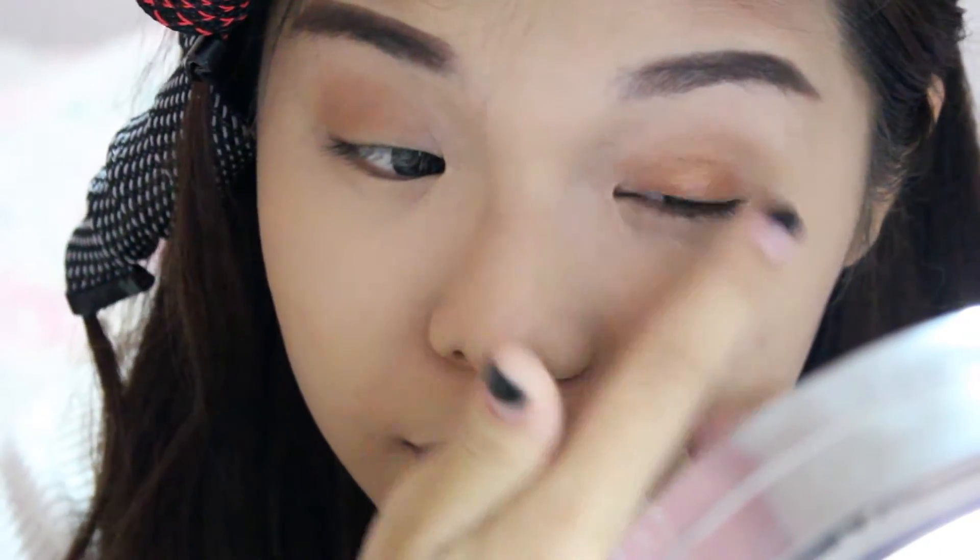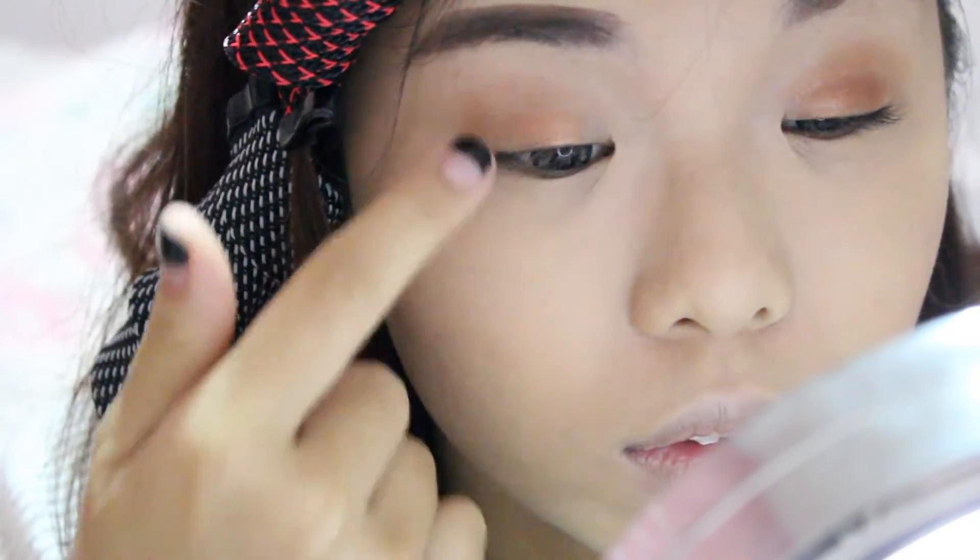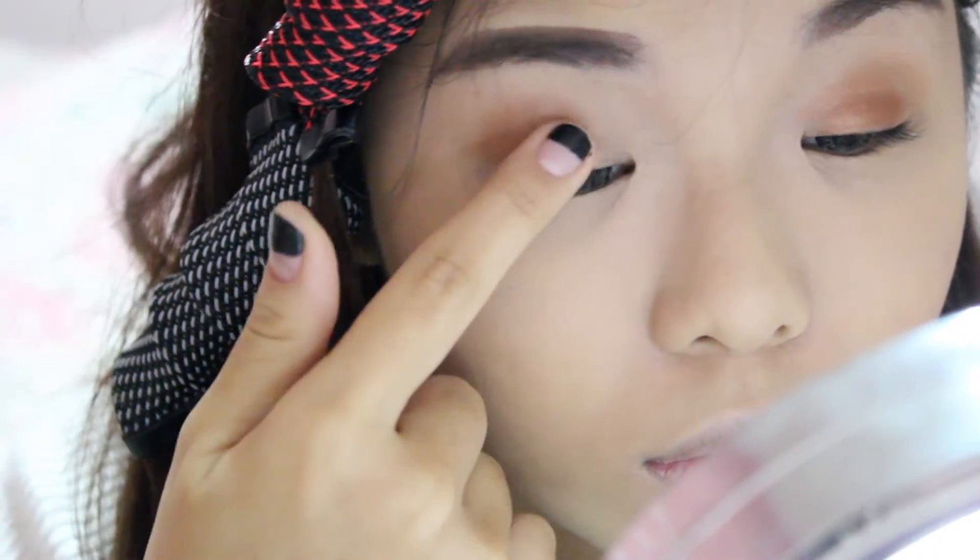Then I'm going in with this metallic copper shade and I'll be using my fingers to place it in the middle of my eyelid. I'm really packing this colour until it reaches the desired intensity that I want. I'm leaving the inner corner of my eyelids bare.